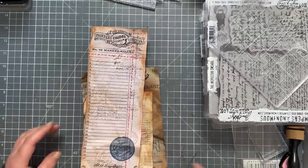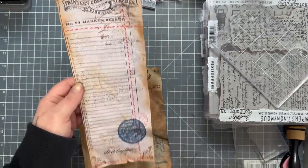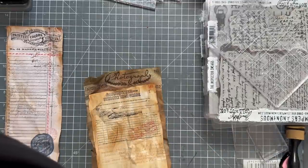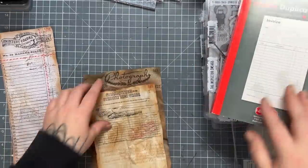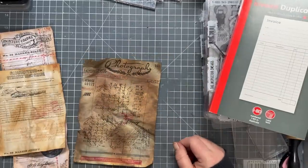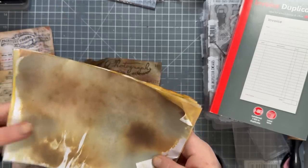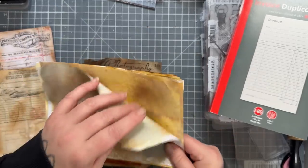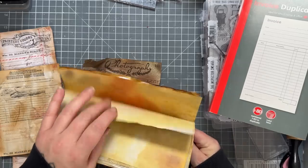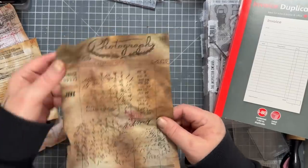Here are a couple of examples I made — there's this long one, I love it, made with a mixture of my stamps. Here's another one made from the duplicate invoice book. And this one — when I was going through my stash I found these papers that I used as mop-up sheets when I was using my distress inks and sprays, so they're all different colors. I picked one of those out and used it.